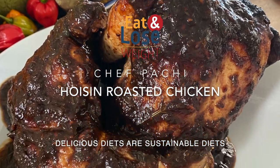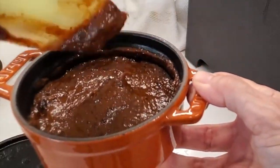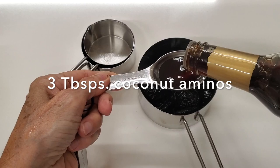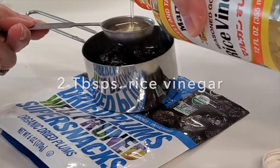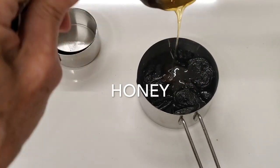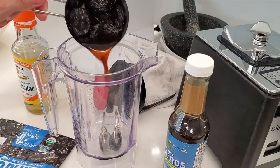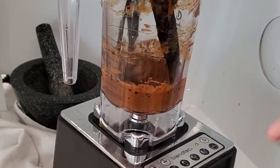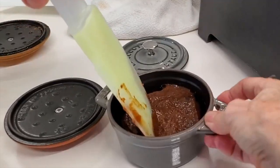Today with Chef Pachi, we're gonna make our chicken hoisin. It is actually a chicken made with plums and a plum sauce that I make, which is completely natural, tastes somewhat like hoisin sauce, but it's different. So here we have our plums, rice vinegar, coconut aminos, honey, Chinese five spice, and ginger. We place them all in a blender, blend, and we have our amazing Chef Pachi hoisin sauce or plum sauce.